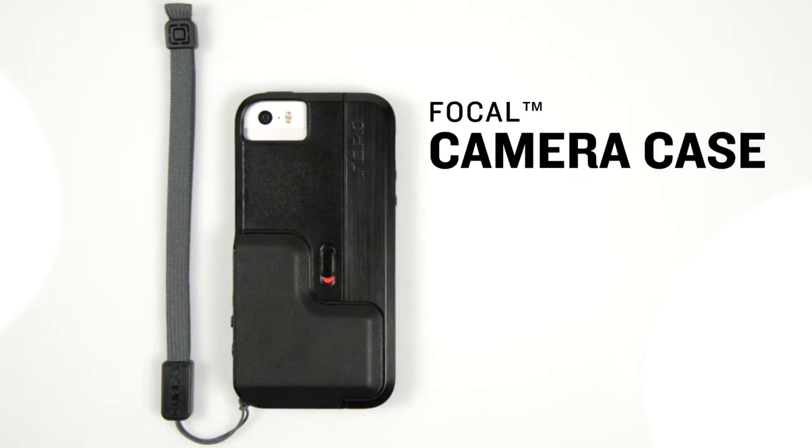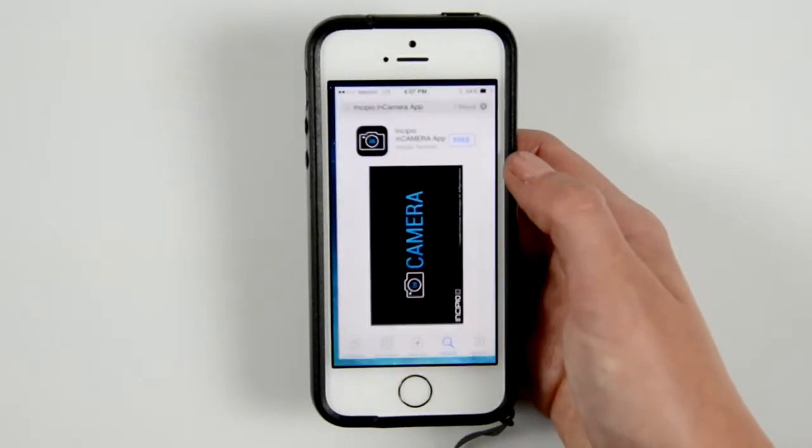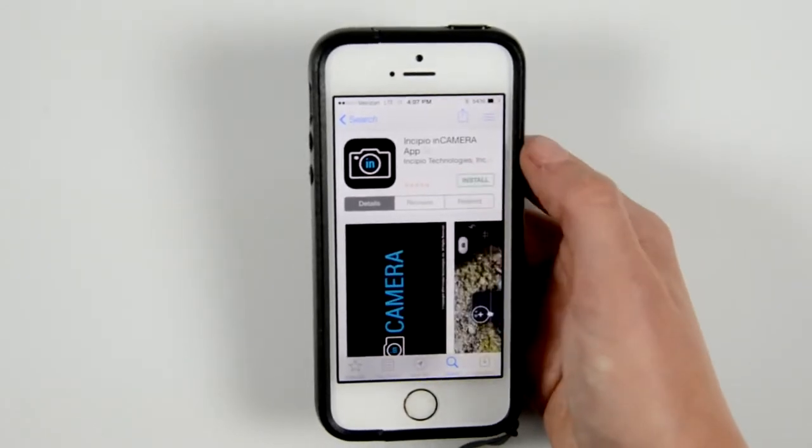Incipio's Focal Camera Case and the In Camera app enhance your iPhone photography experience. Begin using your Focal Camera Case for the iPhone 5 and 5S by downloading the free In Camera application from the iTunes App Store.